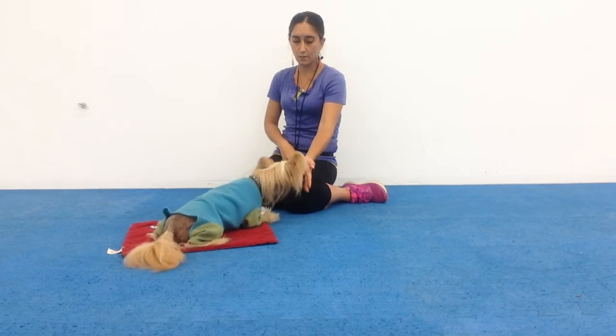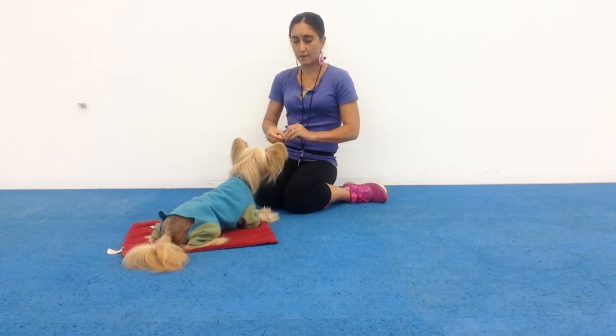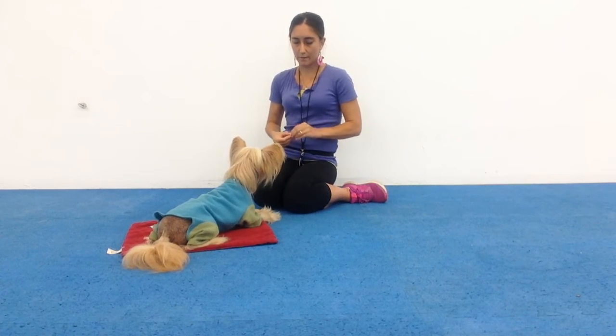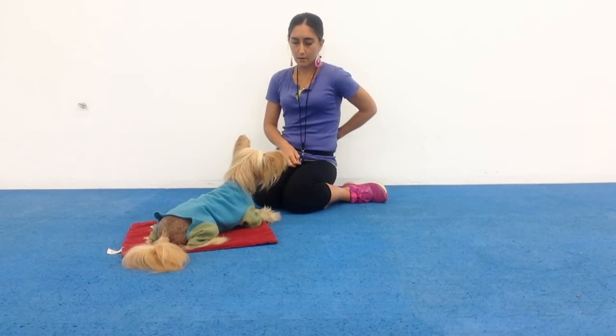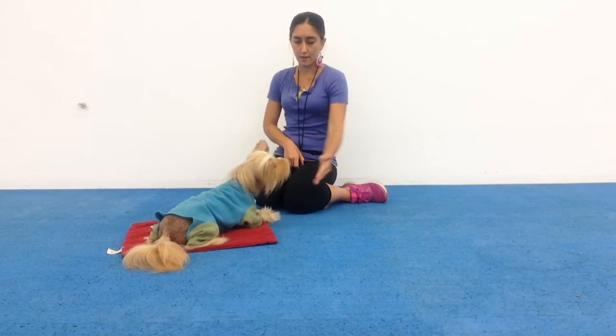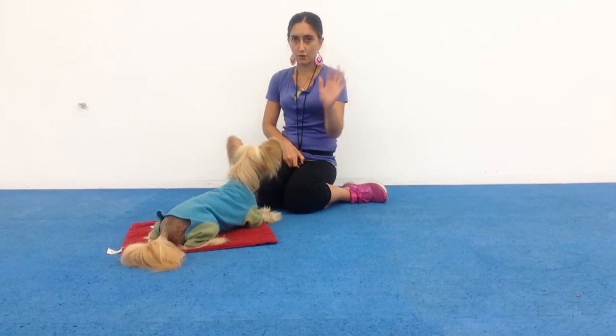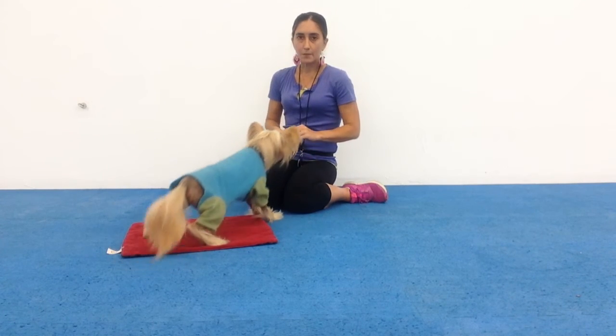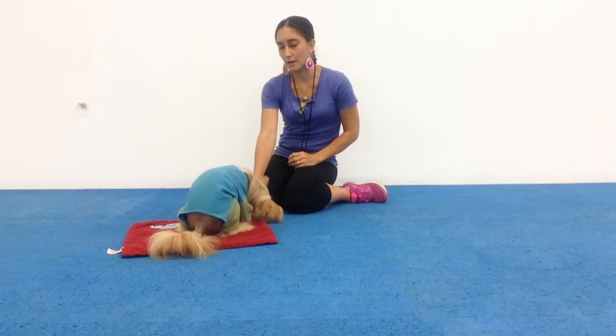When he can do it without there being a treat there — step one is treat in your fingers coming from behind your back, and he's probably got to do that about 10 to 20 times in a row before you can transition to an empty hand coming out 10 to 20 times in a row. If he can do that, then you'd be ready to introduce the verbal cue.